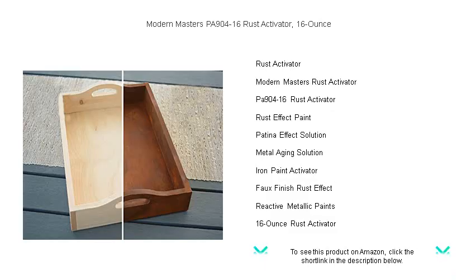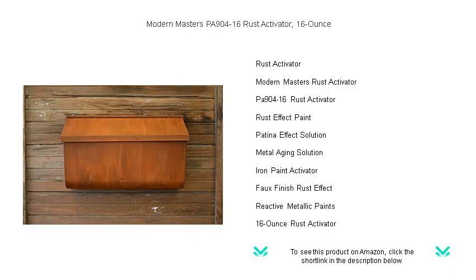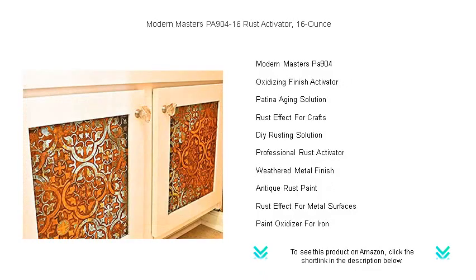Perfect for DIY enthusiasts, artists, and professional designers, this rust activator is ideal for use on home accents, garden projects, and any object you want to infuse with the warm, natural patina of time-worn metal.